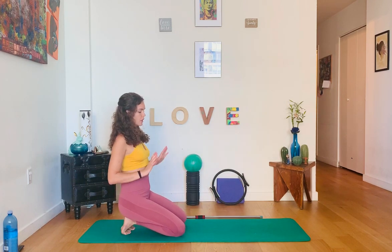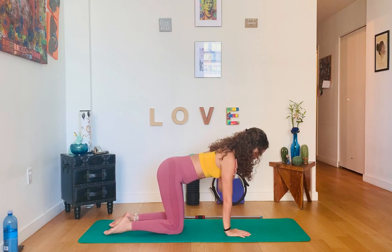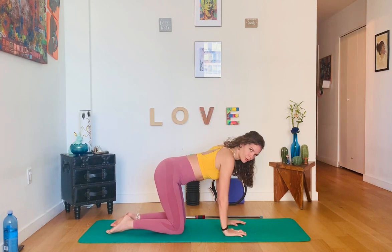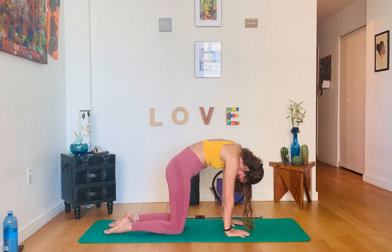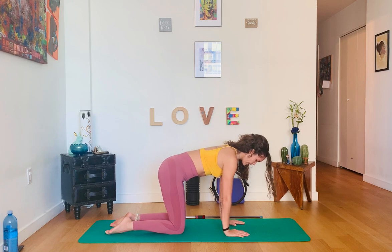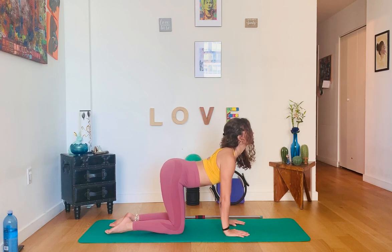Before we start using the stick, let's go to all fours to warm up the spine and get some core activation. Find your all-fours alignment — hands under shoulders, knees under hips. Press the feet down and go into your regular cat-cow. Tuck the pelvis, engage the abdominals, press the top of the feet to the floor, push the earth away, ears between the biceps. Inhale for expansion.